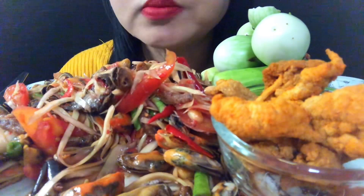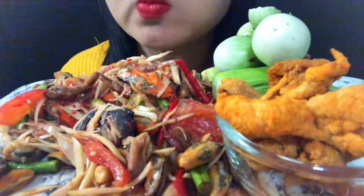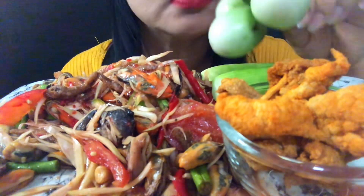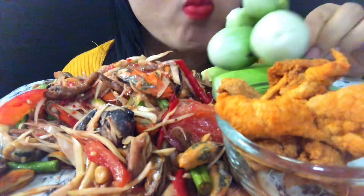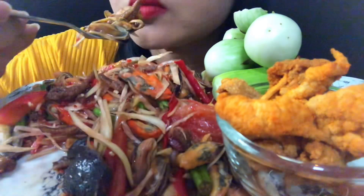I'm going to eat a little bit of a meaty.